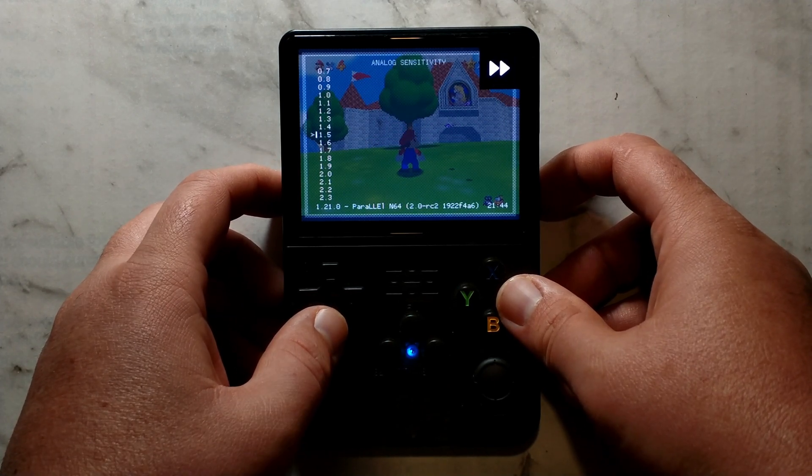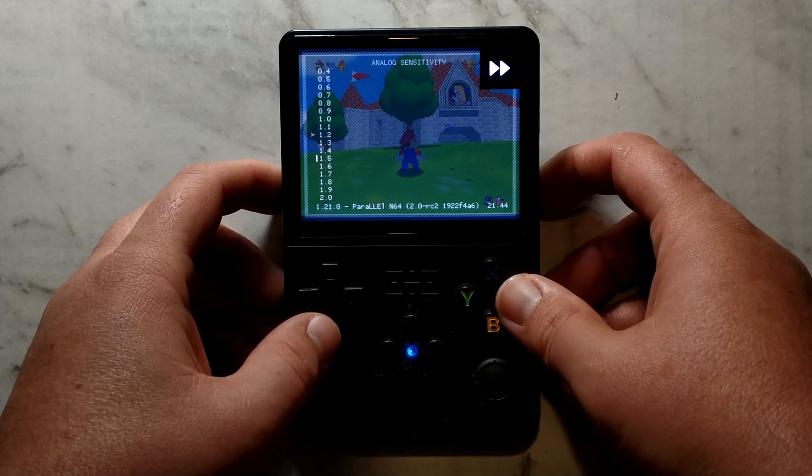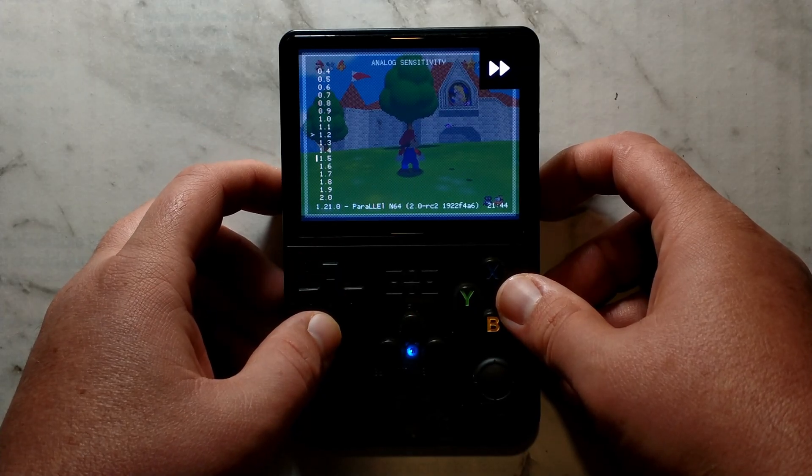The default is 1.5, but I find setting it to 1.2 to be the sweet spot. This should let you easily tiptoe while still not needing to be fully pressed all the way up to run.